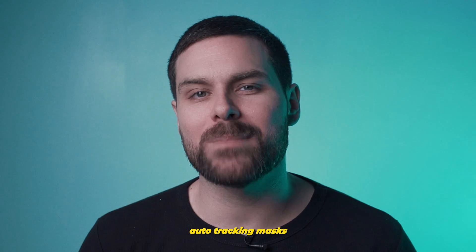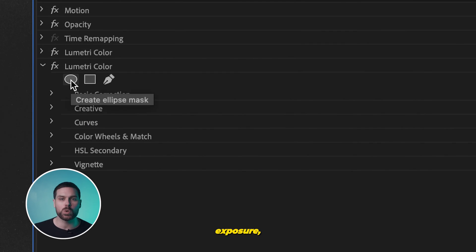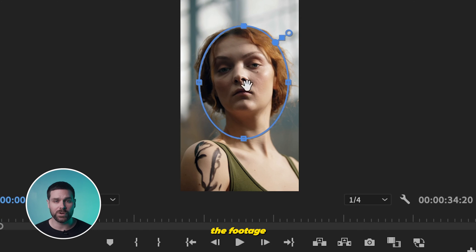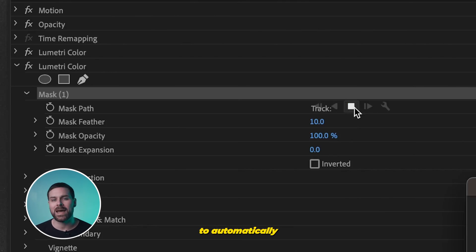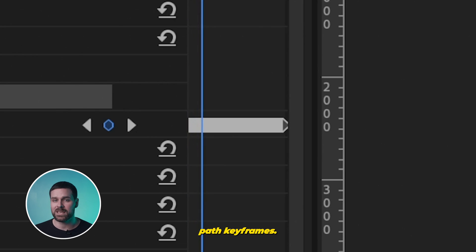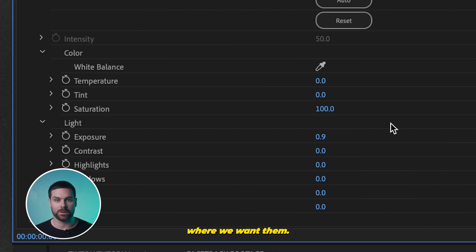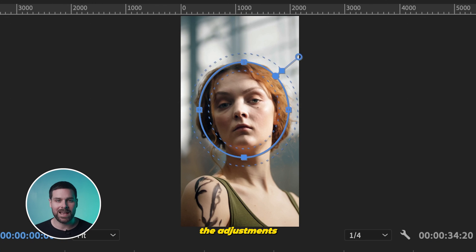Last but not least, auto-tracking masks for specific color adjustments. If we want to adjust a certain color setting like exposure in a specific part of our footage, we would just use a mask. But what if that section of the footage is moving around in your frame? If we create our mask around our subject's face, we can then hit Track Forward and Premiere will automatically track the subject we selected and create automatic mask path keyframes. So now we can make our adjustments as needed and they'll be applied exactly where we want them. It's also worth playing around with the feather settings to blend the adjustments and make them as seamless as possible.